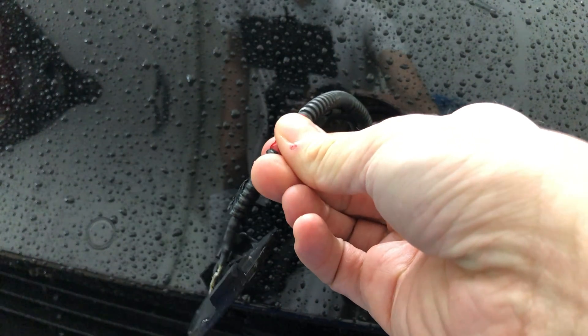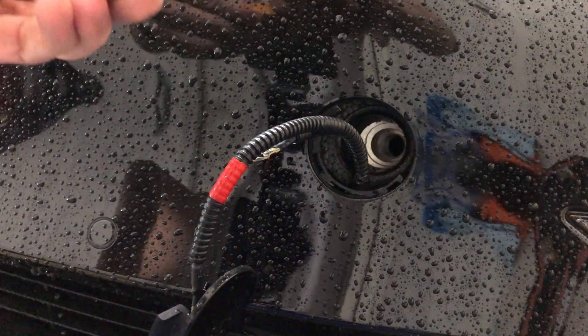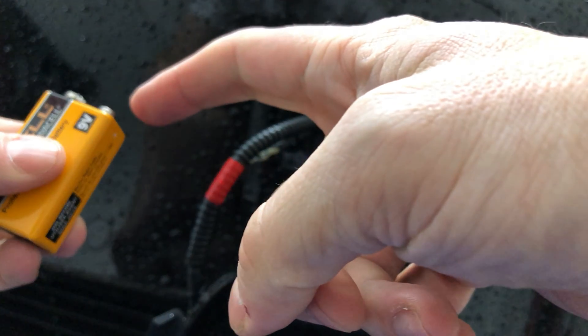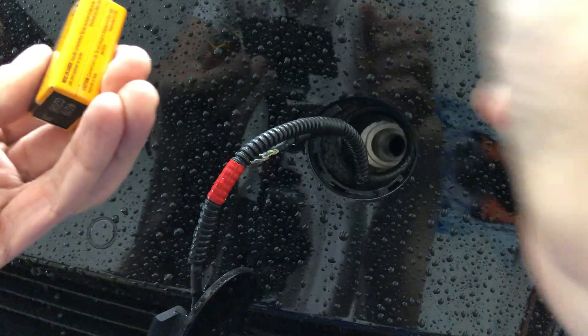So I thought, what would happen if instead of using a jump starter, we tried a 9-volt battery? So I have a fresh 9-volt battery. The positive side is the smaller side, and the negative side is the larger side, so I'm going to